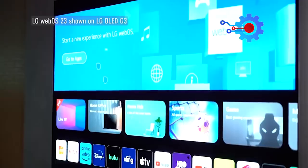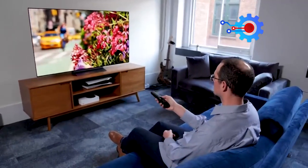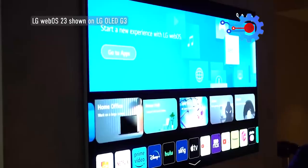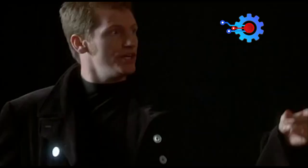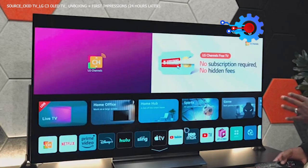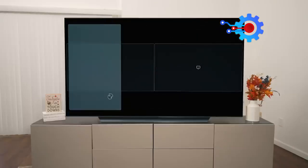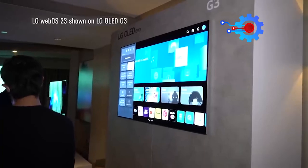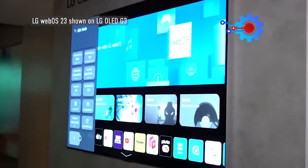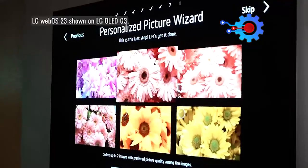The LG C3's Smart TV functionality offers a user-friendly and feature-rich experience, incorporating LG's WebOS platform known for its intuitive interface and smooth navigation, now with more customization options allowing users to tailor their Smart TV interface to individual preferences. LG's WebOS 23 smart TV interface offers a sleek, ad-free design with a customizable app strip along the bottom, and quick cards provide themed options for easy organization.